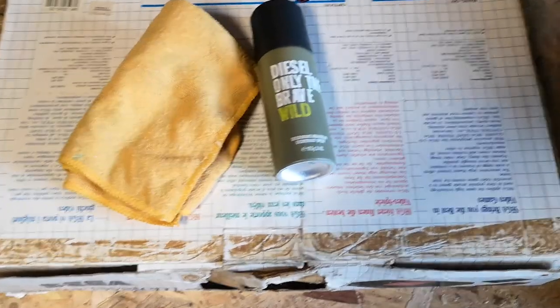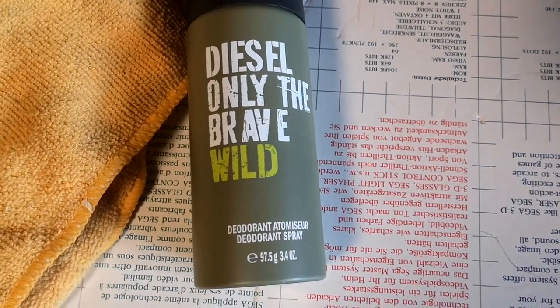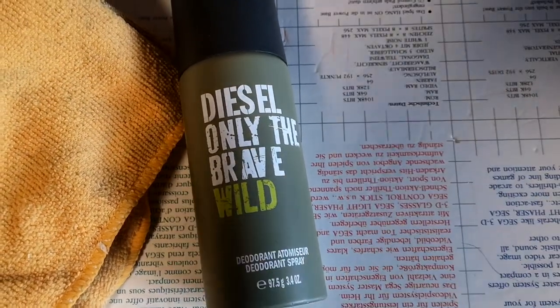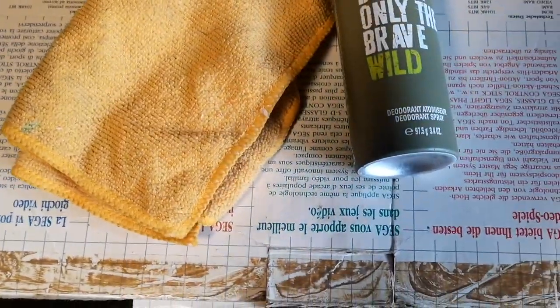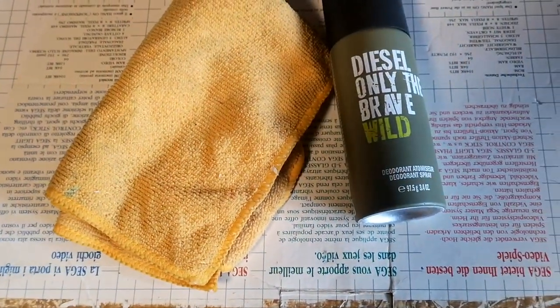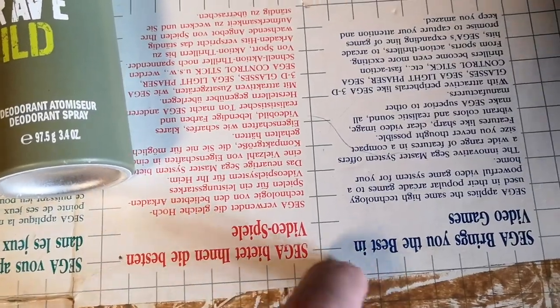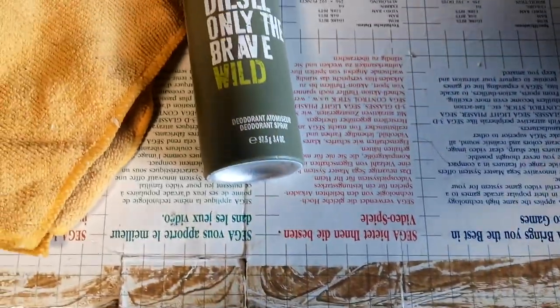So let's see how this deodorant works. This is what we're going to give a go — a tin of Diesel Only the Brave deodorant spray. I didn't have any Lynx, which I'd normally have lying around from Christmas presents. I've got a microfibre cloth — going to give it a little bit of a spray onto the cloth first and see if that takes it off. If not, I might spray a bit straight onto the box. What I'm worried about is that the white over the top of the silver lining might come off — I just want the brown stuff to come off.